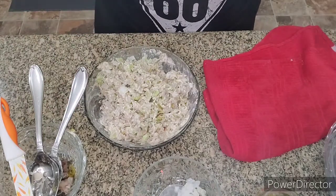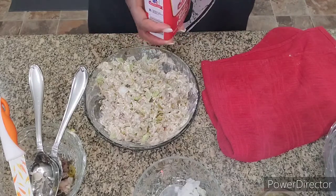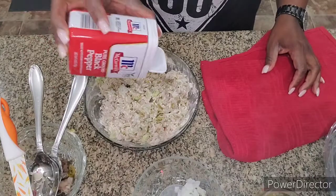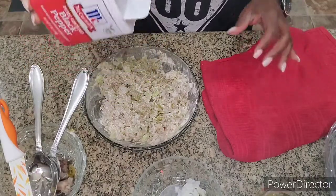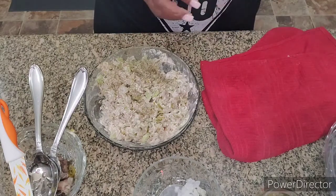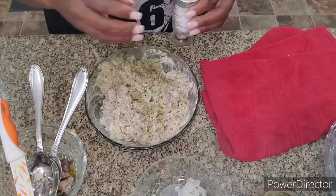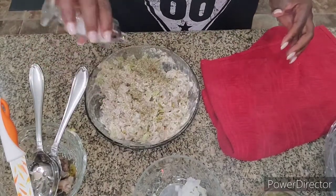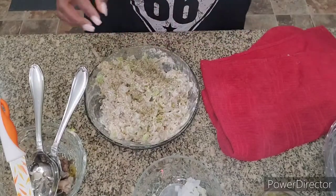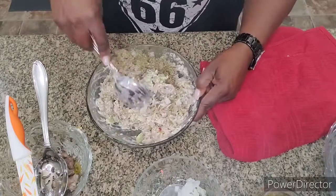I want to put a little pepper — just a little — and I really want salt, so just a little white salt, just sprinkle a little. Now we're going to mix the salt and pepper in there.